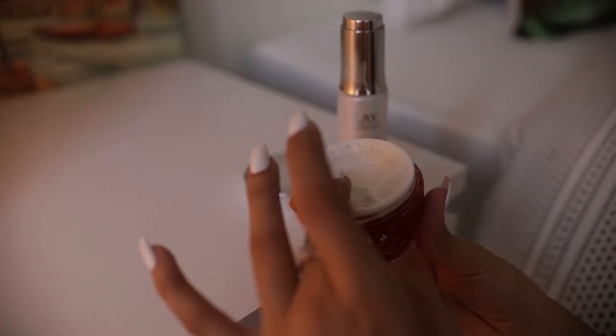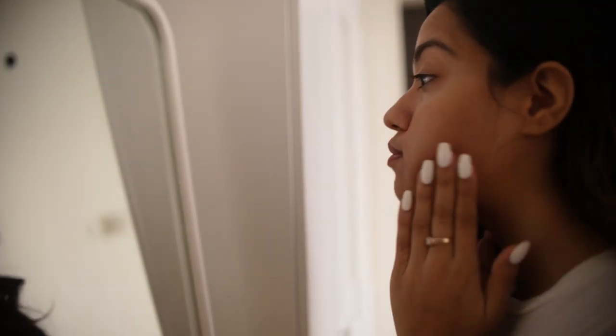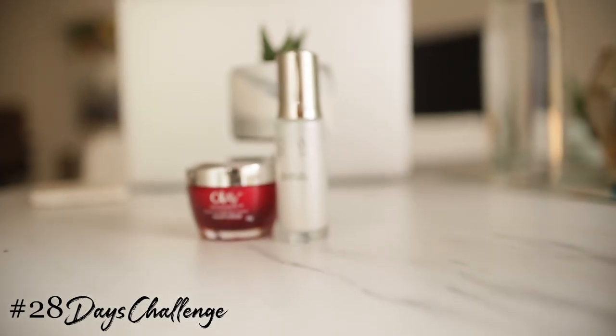Followed by using the OLE Regenerist Micro Sculpting Moisturizer — I take a little bit of it onto my finger and again massage it all over my face. The OLE power duo really helps hydrate your skin and also keeps it very firm and supple. For best results you could also take the OLE 28 Days Challenge and let me know how it works for you!